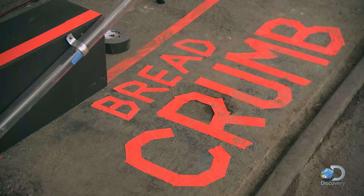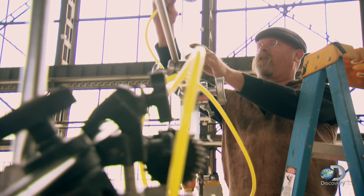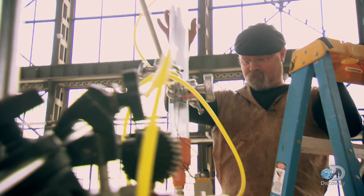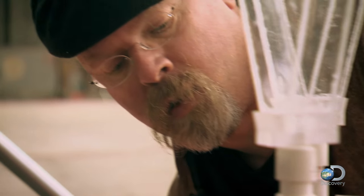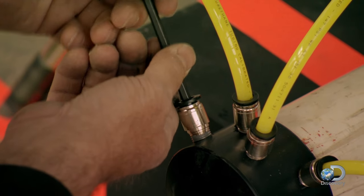With the system laid out according to the video reference, Jamie hooks up the power source. Given that this whole thing is driven by air, we don't want any leaks. While Jamie springs into action unspringing any leaks, leak number three is addressed.